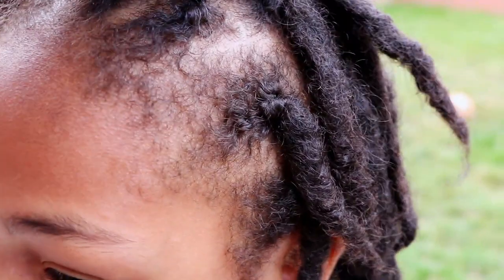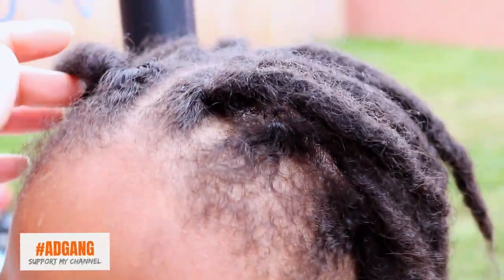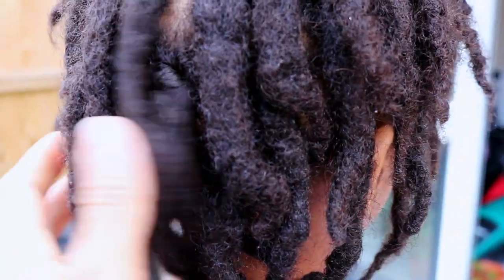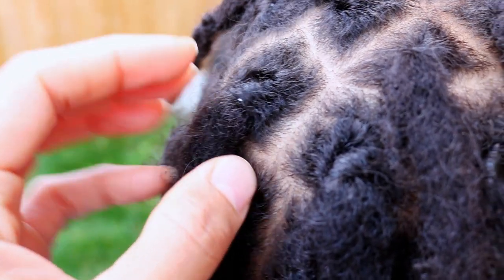And here is what his hair looks like two days later. And of course we have lint, which is why it is very important to have a daily or weekly lock maintenance routine in place.